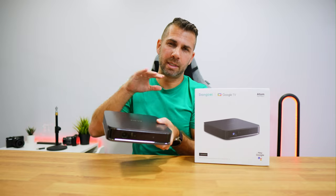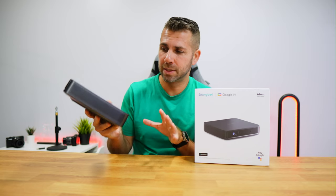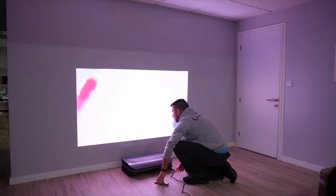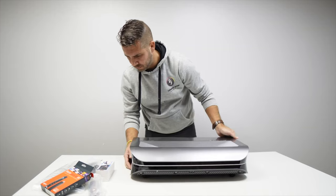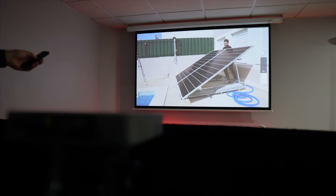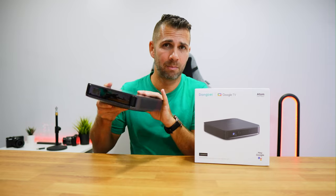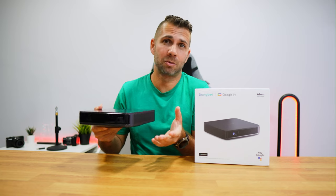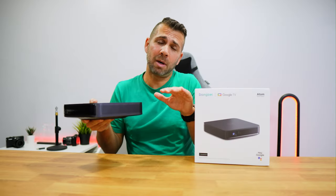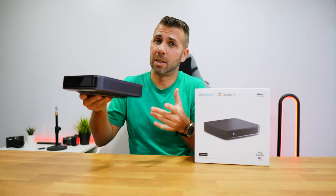One question you might ask about the Dengbei Atom is where it stands compared to other projectors. Comparing with dozens of projectors reviewed, the Dengbei Atom places second, just beaten by the Awell Vision — link down below, and if you can afford it, it's a great purchase. Comparing it to the Formovie S5, which has a lower price point, the Dengbei Atom beats it in a few things including brightness. The Awell Vision is in a different league; the Dengbei Atom sits between them, higher than the Formovie S5 in price and some specifications.